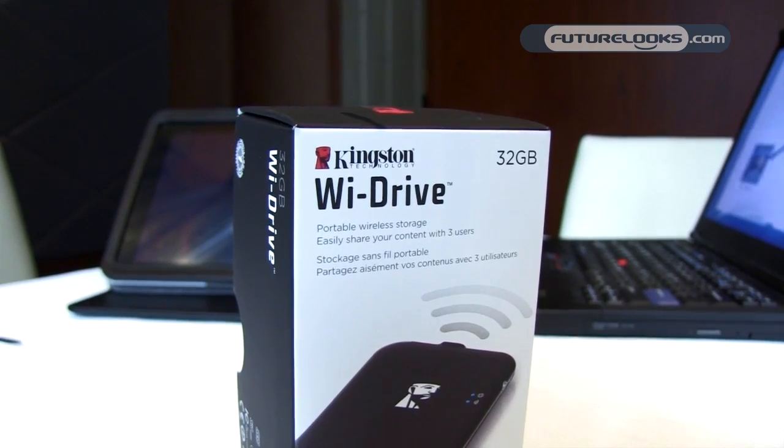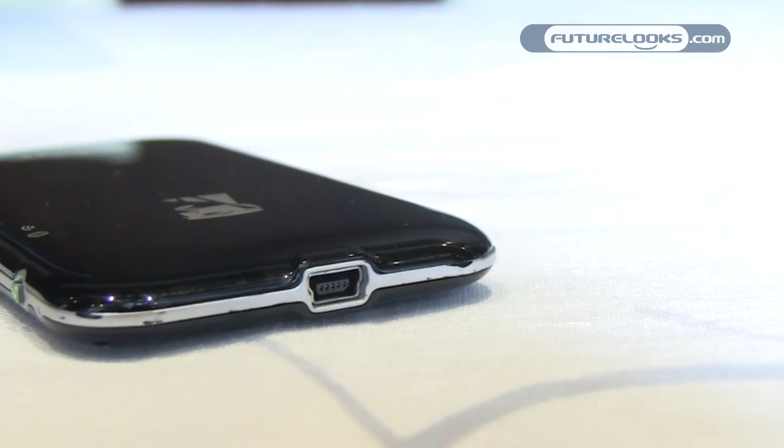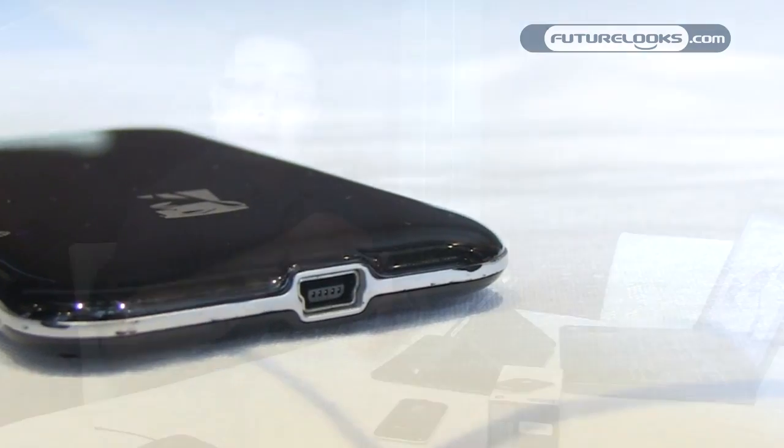The Y-Drive comes in 16 and 32 gigabyte capacities. The 16 gigabyte MSRP is about $130 and the 32 gig is about $175. What we're doing is making a one-to-one connection with your Apple device via a Wi-Fi network. The Y-Drive comes with a USB cable. When you plug it into your computer, it shows up just like a regular USB drive — drag and drop your files. When you're ready to engage the Y-Drive with your Apple device, you do that wirelessly.